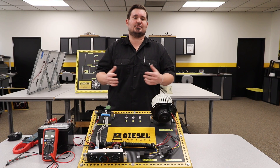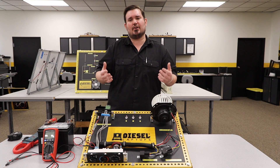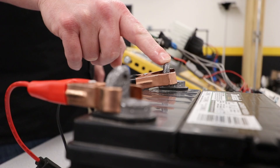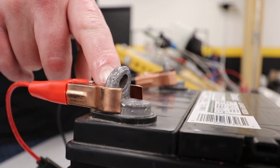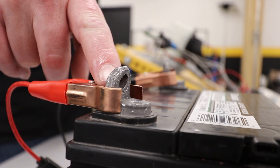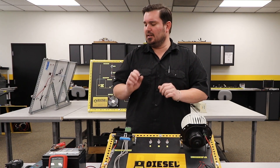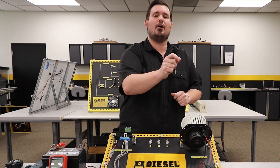Now that's how most of us technicians were taught. The electron theory is actually the opposite — it states that electrons move from the negative side of the battery through the circuit to the positive terminal. Now, don't overcomplicate that. What I want you to hear is that polarity is the direction of flow.